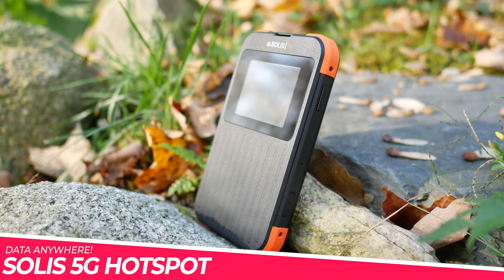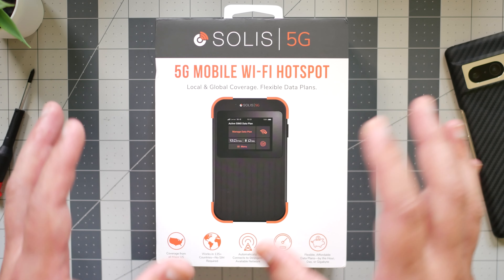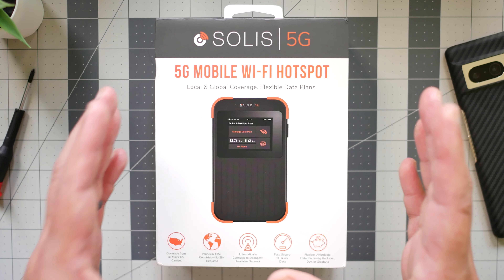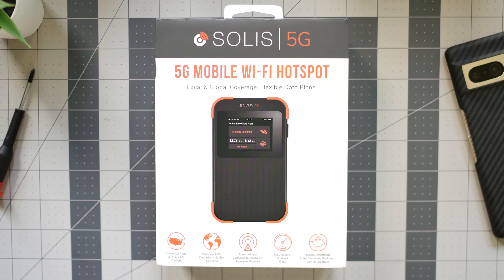It's a portable Wi-Fi 6 hotspot hub that leverages pretty much any available data network out there, locally or globally, so you'll always be able to stay connected wherever you are, especially for traveling or if you're somewhere new. Anyways, let's do this.